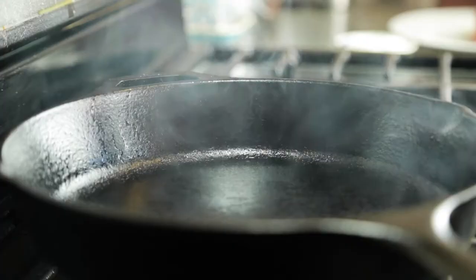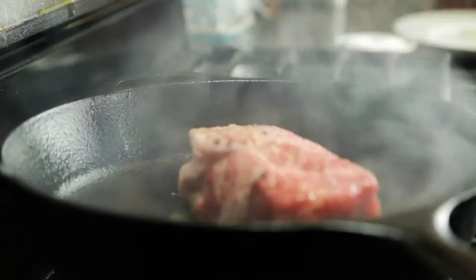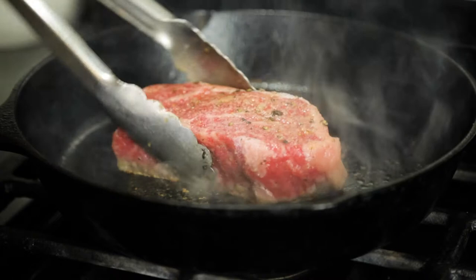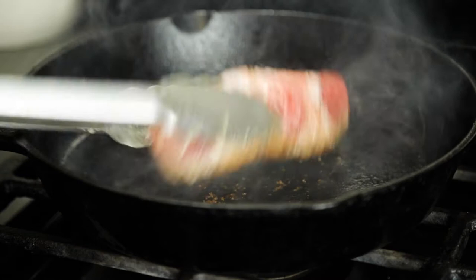I'm going to heat my cast iron skillet on medium high, and this should take roughly five minutes. If your cast iron pan has a thin coating of oil from re-seasoning, you'll see some smoke. Another way to gauge whether the pan is hot enough is to hold your hand over it — if it's uncomfortable, you're probably ready to put your steak in. Patting it down helps ensure an even crust formation. I'm going to use the method of moving my steak around here and there, flipping the steak about every minute depending on how the crust is forming.